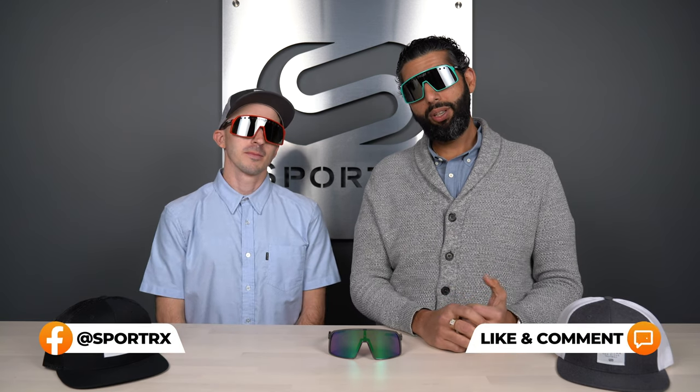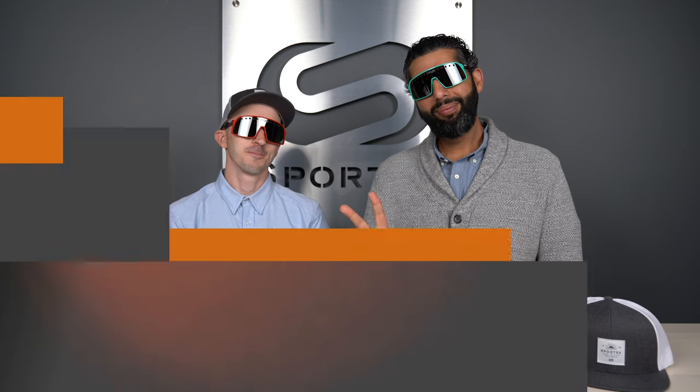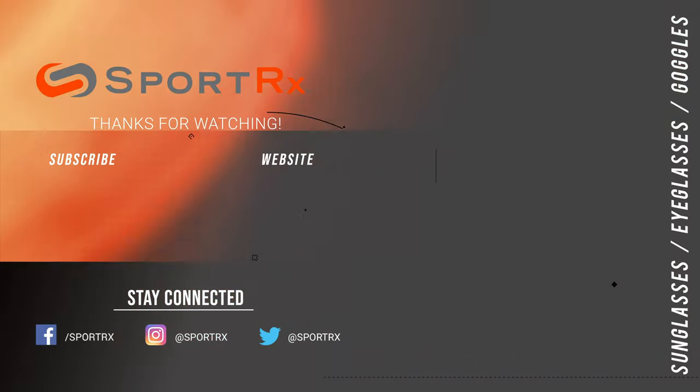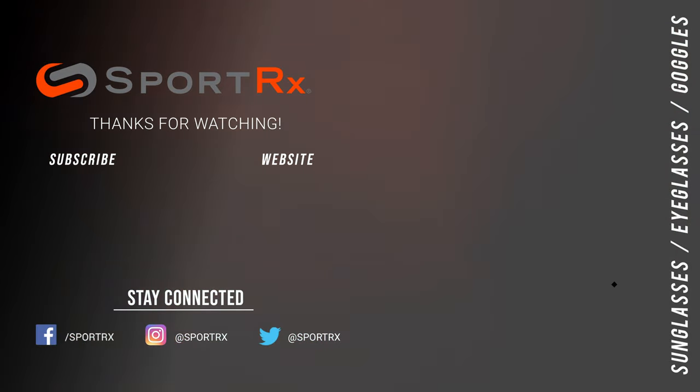Hopefully that helped you with your decision-making process — whether you should get the Sutro or the Sutro Eyeshade, or both. Maybe you should get both, probably both. Different colors — if you're really into it, get both, just rock it. So if this video was helpful, please give us a thumbs up, like us, subscribe to us, watch us on Instagram — all that stuff. We love you back. Bye!